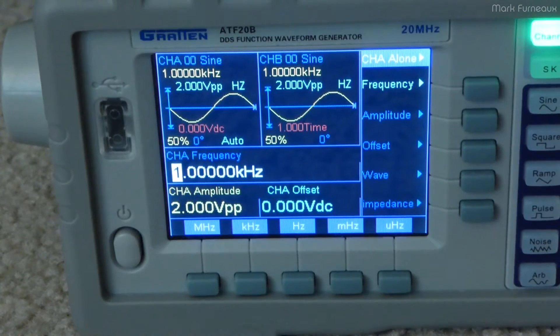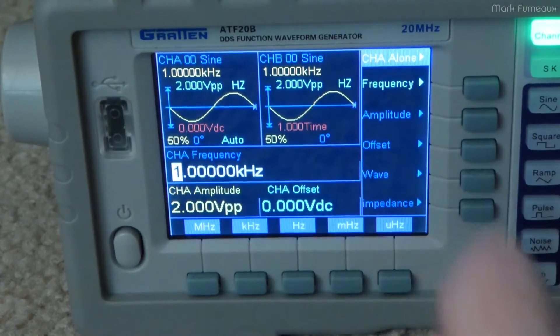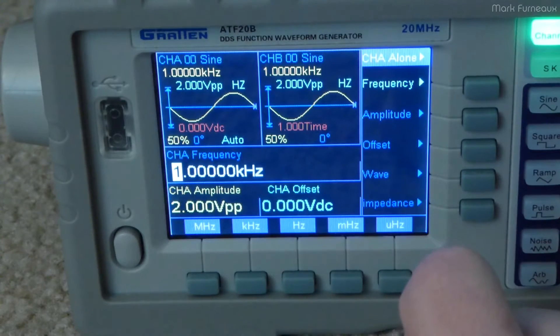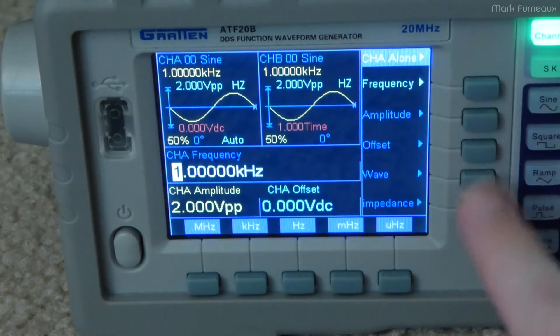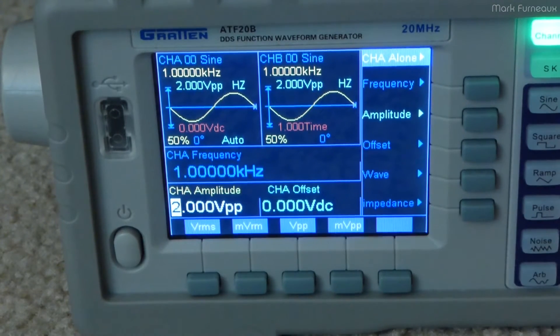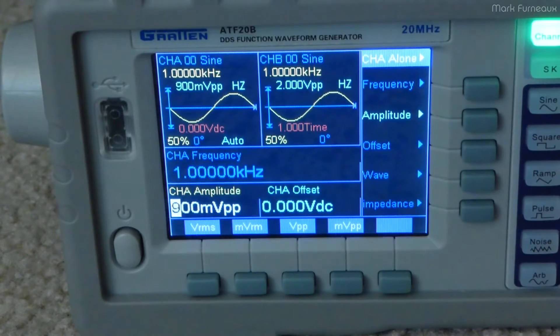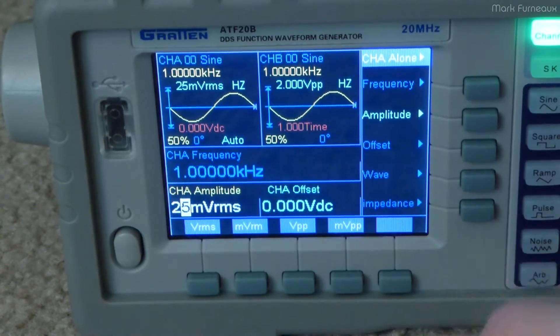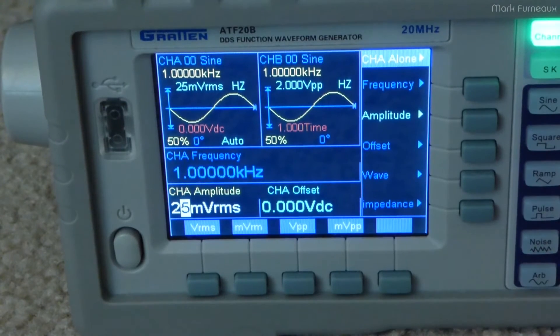Looking at the display, you can see we can see both channel A and channel B all at once. We can select the frequencies, amplitude, offset — all that stuff is done with the soft keys on the side. You can switch between the two and adjust it using either the wheel or you can type in the numbers and then select the units. Works just like every other function gen you've ever seen — nothing special at all about that.